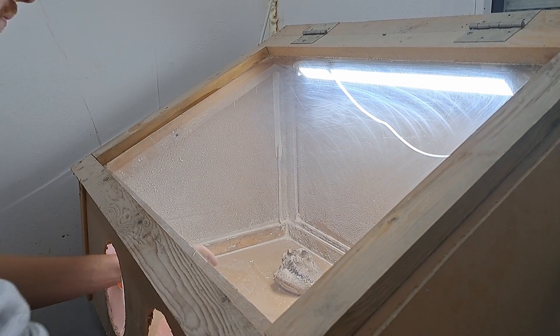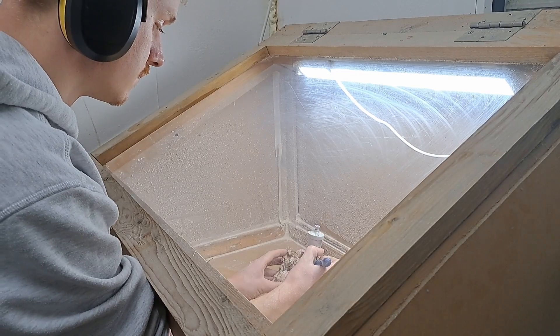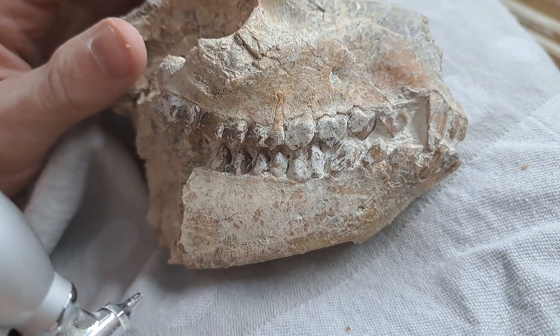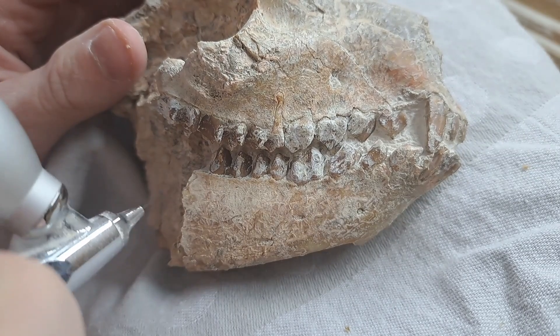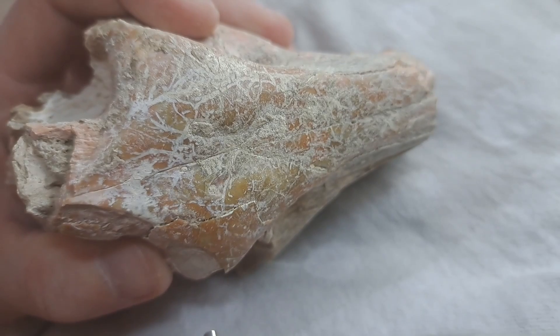Now it is time to start cleaning the fossil with an airbrush. This tool shoots baking powder at high pressure, which removes the leftover matrix but does not damage the fossil.